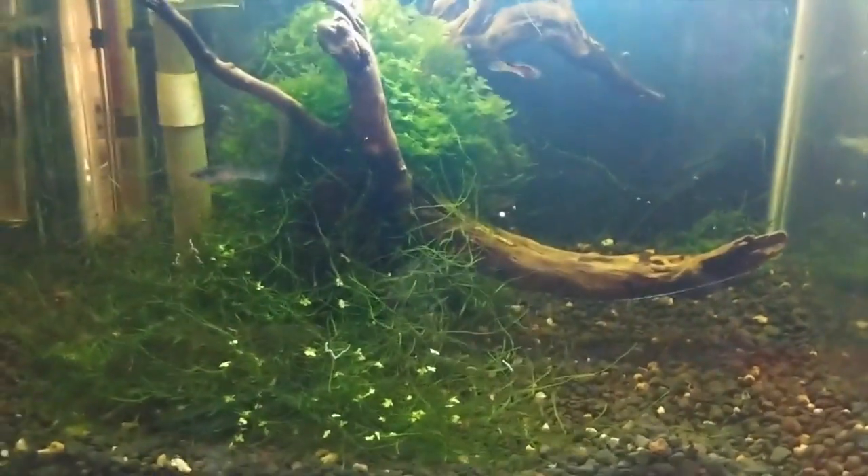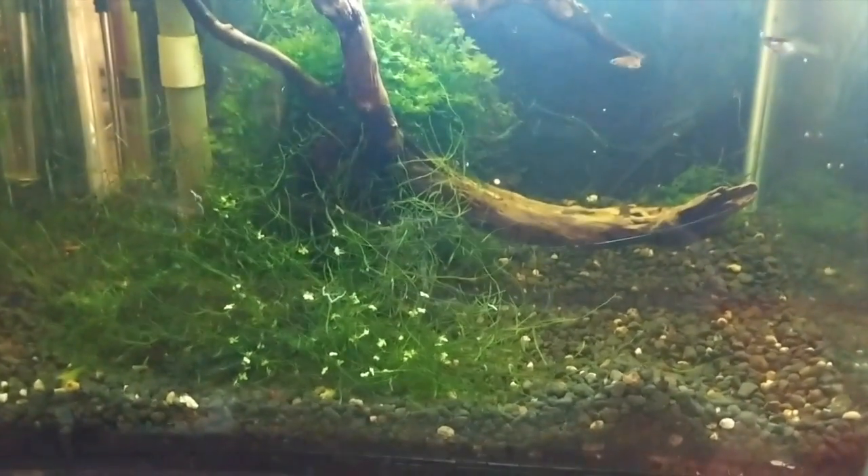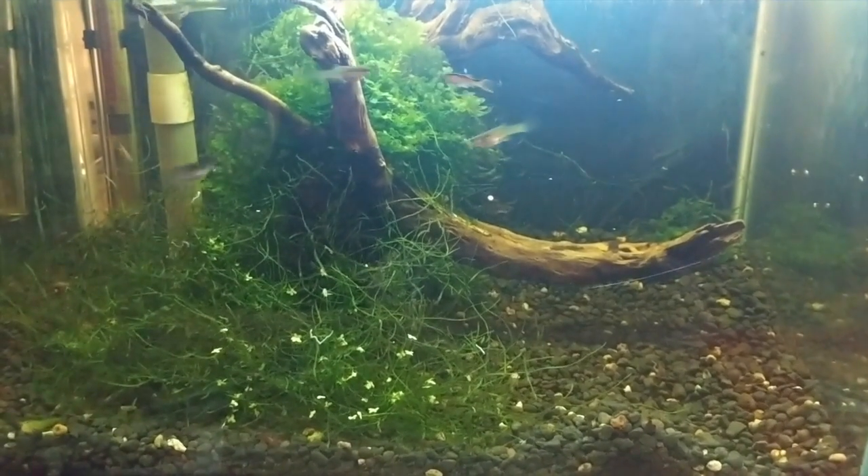What do we do now? Because this is the shrimp tank — it's not the betta tank with some shrimp in it, it's not the Ember tank with some shrimp in it. The shrimp are the priority. So I think you're going to go live with the tetras for now. I can't put him back in there.